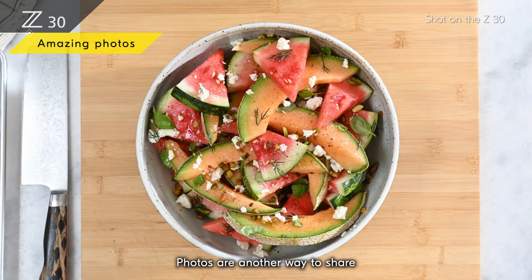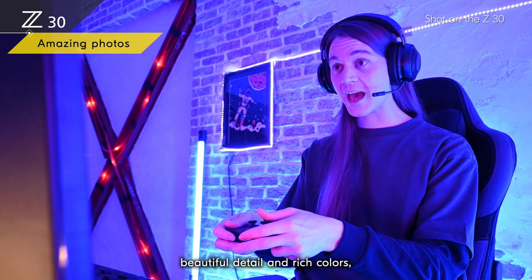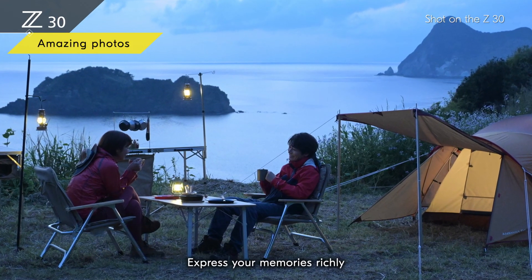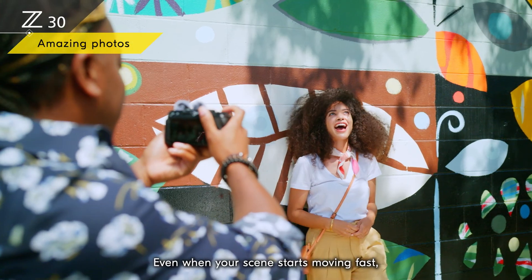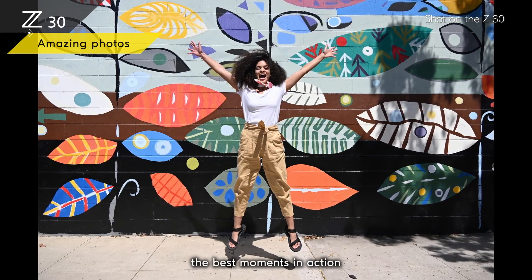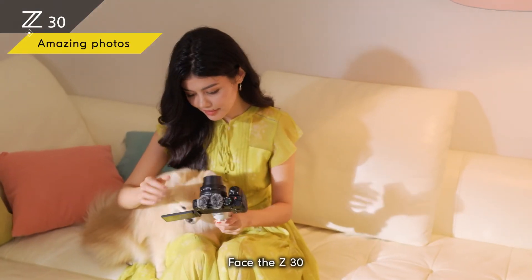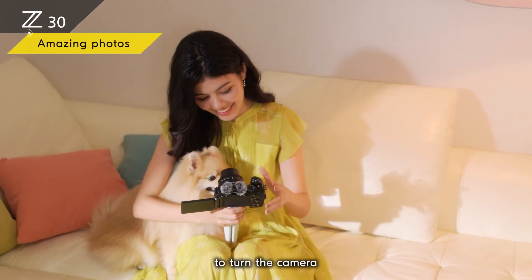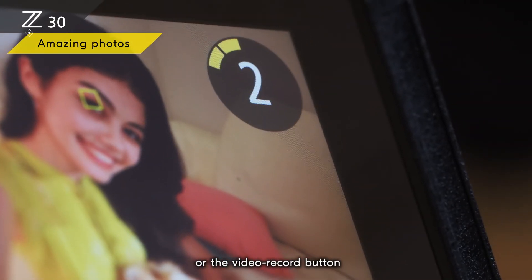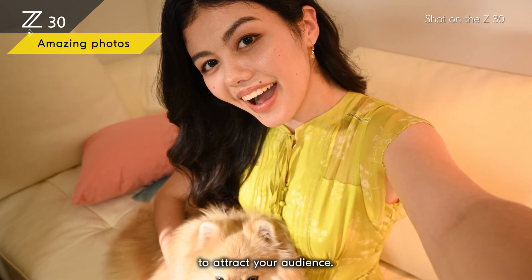Photos are another way to share your best moments with your audience. You can show beautiful detail and rich colors even in low light, indoor scenes, or sunsets — express your memories richly even at night. Even when your scene starts moving fast, you can easily capture the best moments in action by shooting at 11 frames per second. Face the Z30 and the monitor toward yourself to turn the camera to self-portrait mode, then press either the shutter release button or the video record button to take a photo and shoot high-quality thumbnail images to attract your audience.